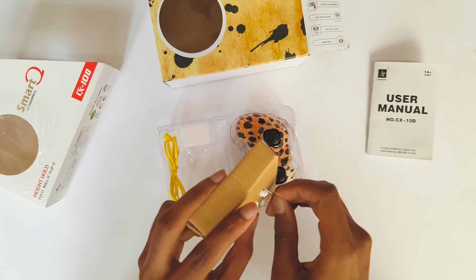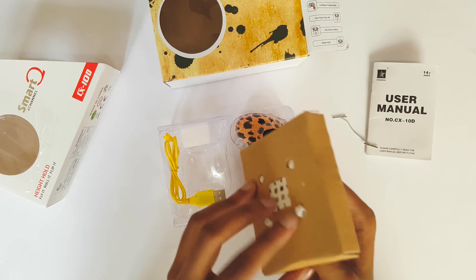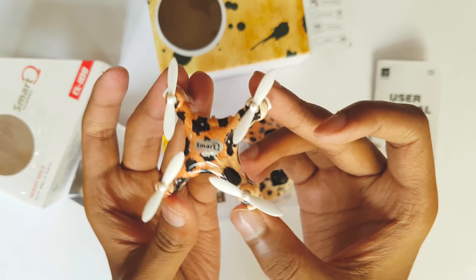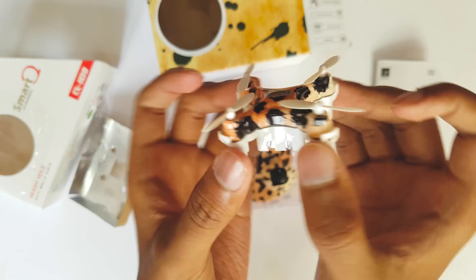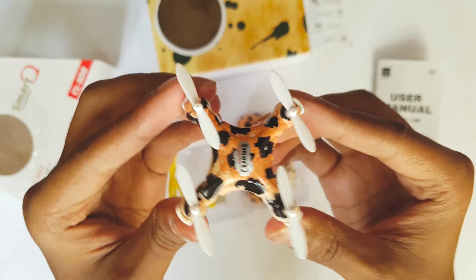So this is the quadcopter guys. This quadcopter's got landing pads which the other nano quadcopters do not have, which helps in smooth landing. And this is the on-off switch. Let's keep it aside and check out the controller.